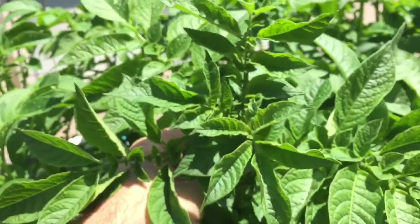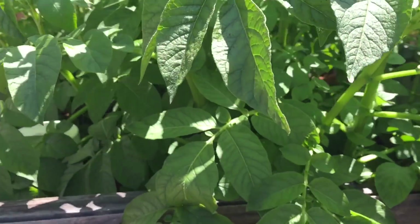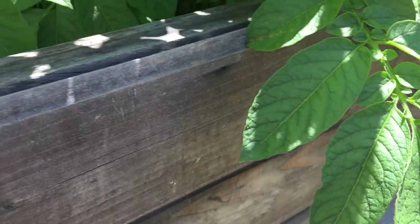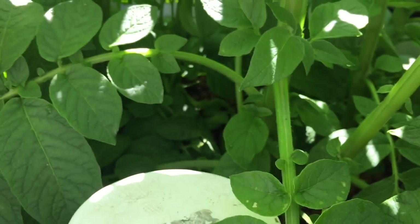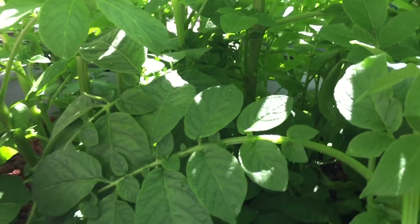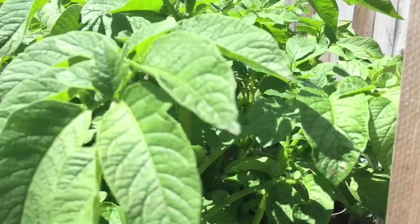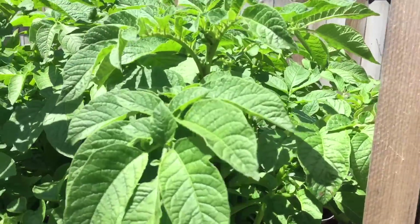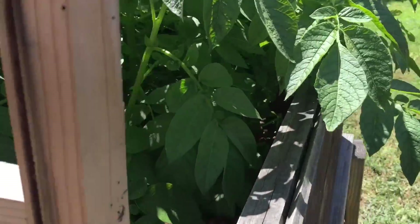All the new growth looks pretty good. I would like to see it more bushy, but it is kind of bushy — I would just much rather have it a lot more bushy. Good news on the plants in the back: they have officially caught up. They're getting plenty of sun, just lagging a little behind. So yeah, so far so good.